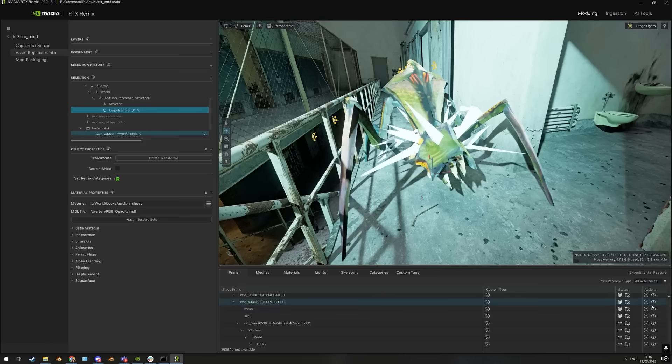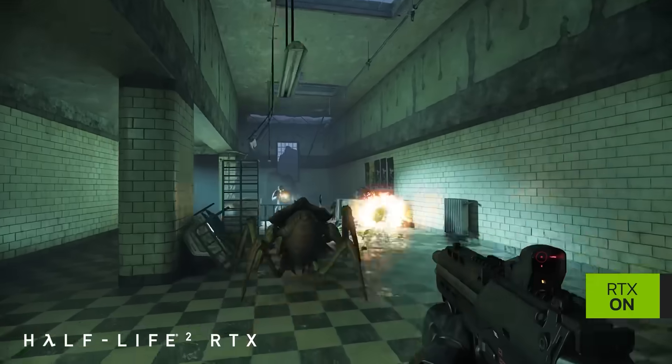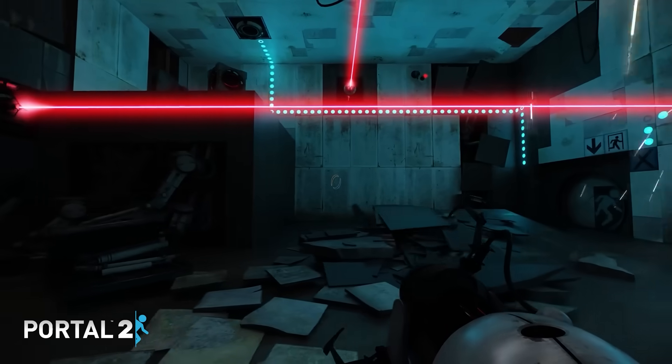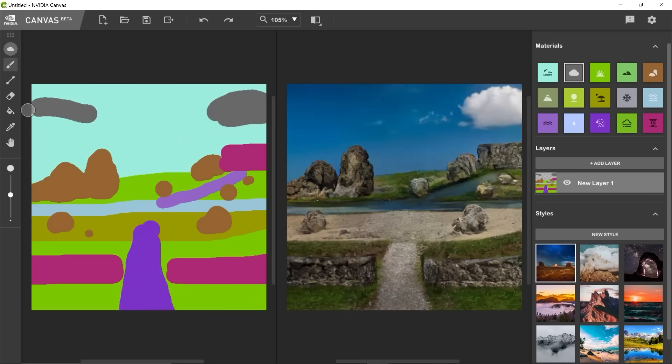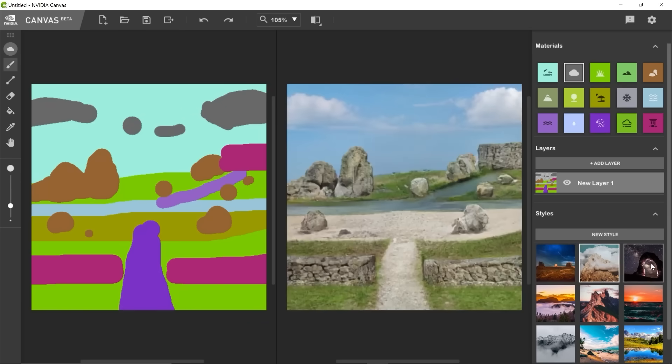RTX Remix, which is built on Omniverse, allows modders to capture, enhance and remaster game assets with AI-powered upscaling and ray tracing. And NVIDIA Canvas transforms simple brushstrokes into realistic landscapes using AI-driven image generation.